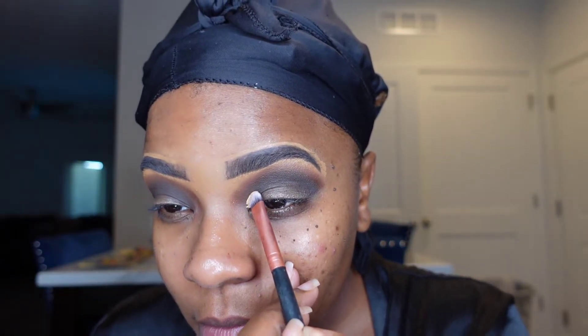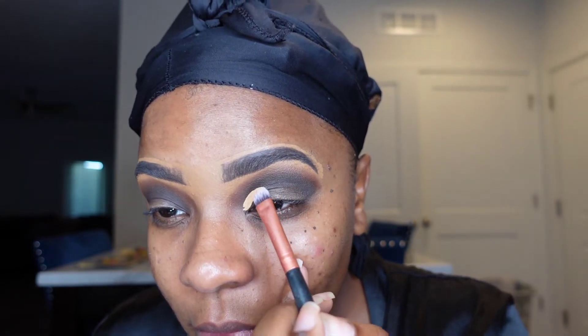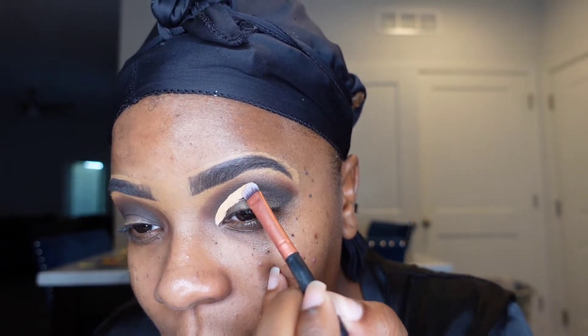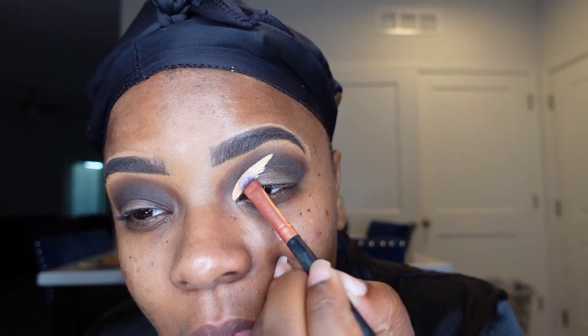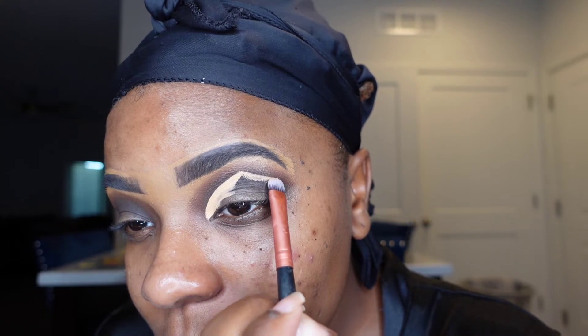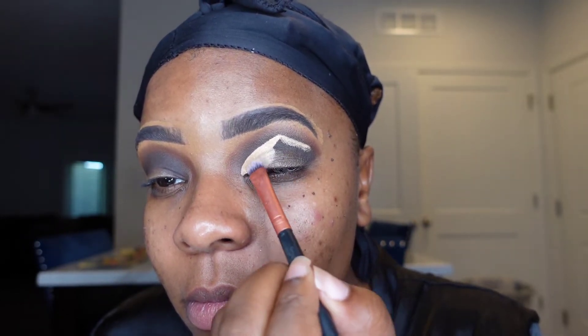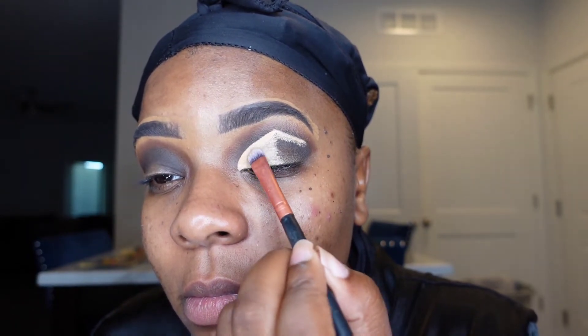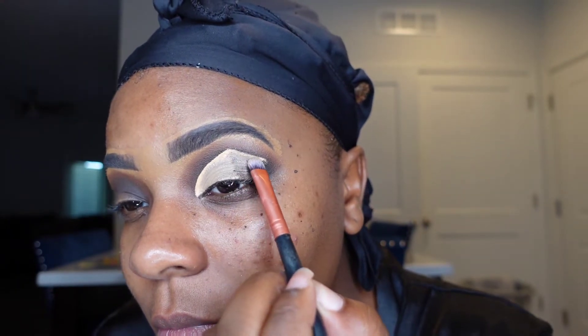For my cut crease I'm going to be using my flat brush as well as concealer. I did make a bit of a mess — I accidentally touched my concealer when putting it on the brush, but that's neither here nor there. I'm going upwards, trying to make a triangular shape — going up as though making a triangle and then bringing it down to create the shape I want. Usually with a cut crease we do kind of an oval, but for this look I just wanted a little bit of drama on the eyelid.